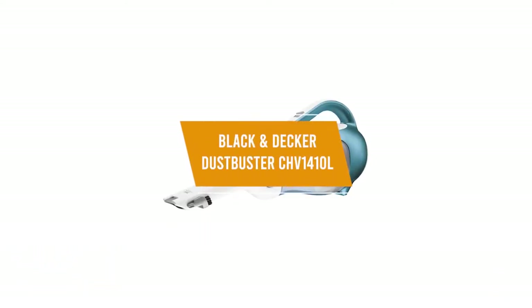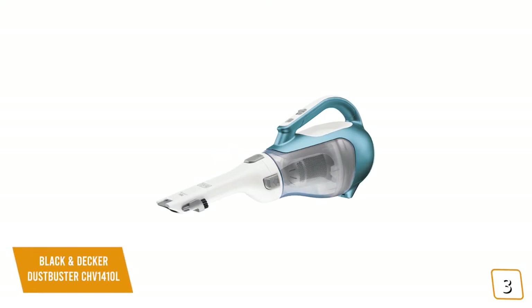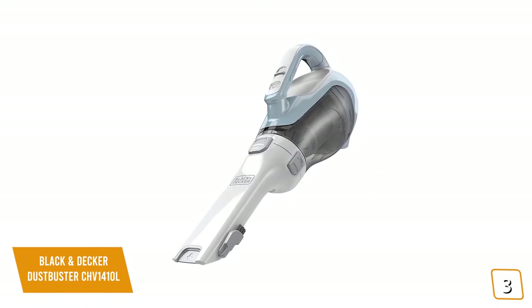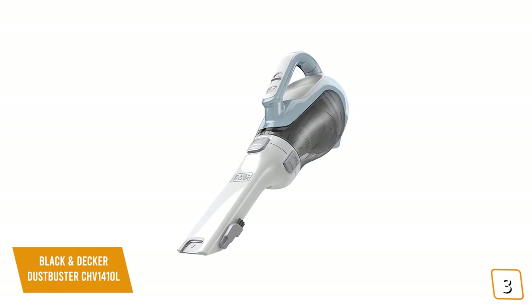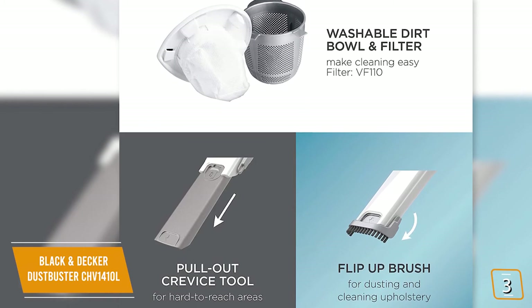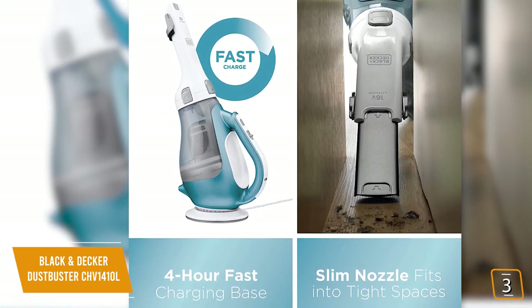The third product on our list is the Black & Decker Dustbuster CHV1410L. This is our best value for the dollar handheld vacuum. If you're looking for a handheld vacuum cleaner for the car or spot cleaning around the home, the Black & Decker Dustbuster with its lightweight and compact design is perfect for those quick vacuum jobs. Currently priced at $60, it's an ideal hand vacuum for casual use with an all-in-one design that focuses less on setup and more on convenience. The tools for the vacuum's nozzle are both built-in, and the nozzle even rotates so you no longer have to worry about awkward spaces.